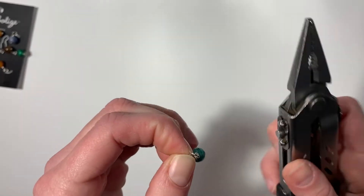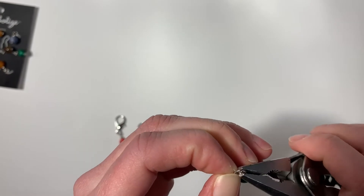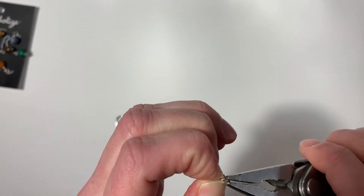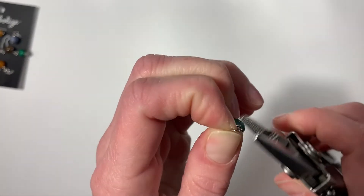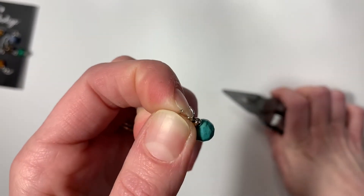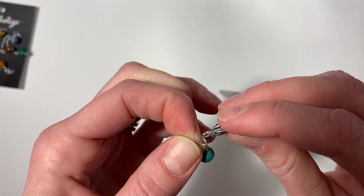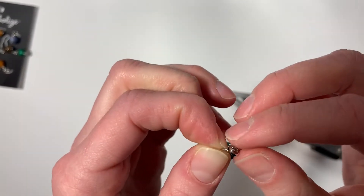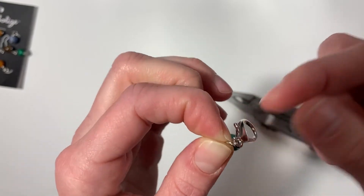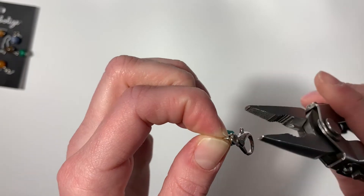So what we're going to do is hold it on one side and take our multi-tool or pliers and we're going to open it — spread it apart just a little bit so it's open. Then we're going to take our lobster clamp and insert it into the opening.